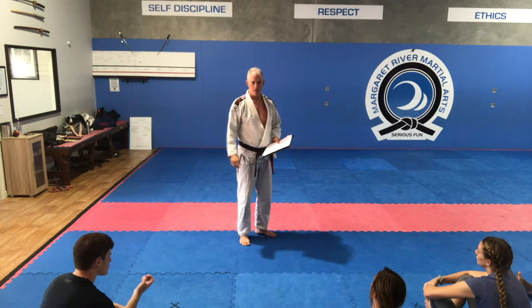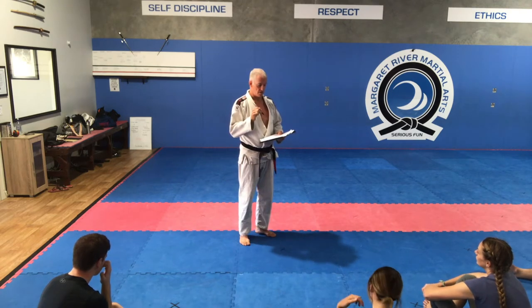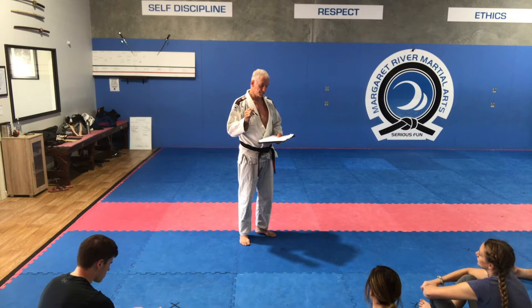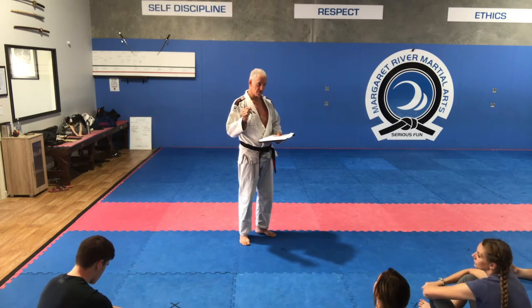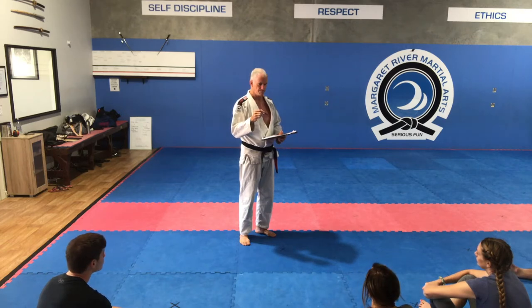There might be a few things concerning COVID requirements, so if you've got any questions today and I can't answer them I'll write them down, find out the answer, and send it to you. Has anybody got any questions now before we start? We've got about an hour and a half this morning — the first ten or fifteen minutes is me talking.